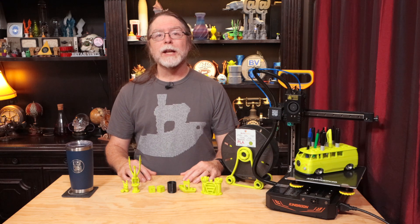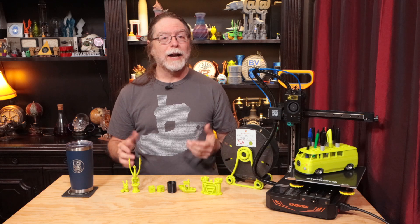Thanks again to Sliceworks for sending this printer over so I could show it to you. Well, 3D printing friends, that's about all the time we have for this episode — let's go print something cool. Thanks for being one of the awesome people who sticks around to the end, and thanks for all the likes, comments, and shares. If you liked this video, a thumbs up would be great, and check the description for ways to support the channel. If you haven't already subscribed, please do — it's absolutely free and helps keep me making these videos. Thanks again and I'll see you next time here on the BV3D channel.